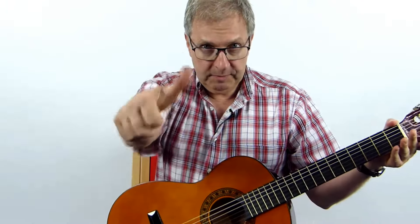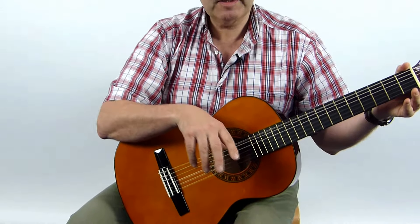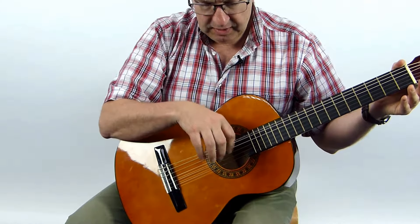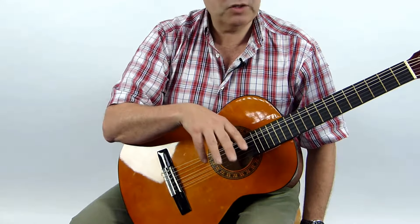We're going to put our thumb on the elephant string — the E string — right in the middle of the sound hole. Here's the hole in the middle of the guitar, and your thumb is resting on there. For the next few lessons you're going to leave that thumb on there and it's not going to move.